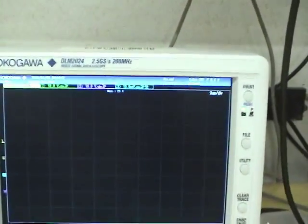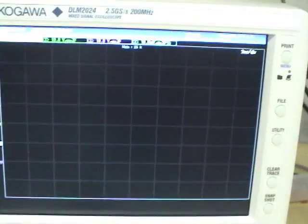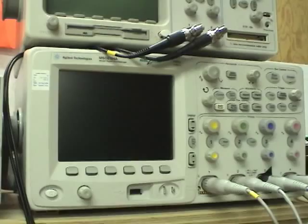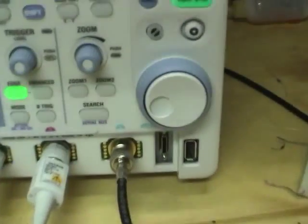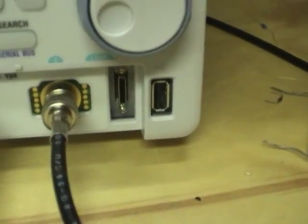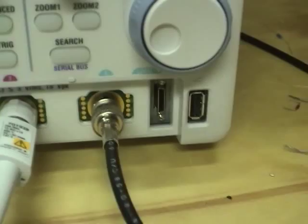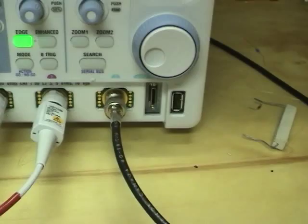The screen is absolutely beautiful — it's a 1024x768 8.4-inch display, compared to about 6 inches on similar scopes. It's a standard 4-channel unit with their probe interface for FET probes. It's also got 8 channels of digital; you can disable analog channel 4 and get 8 digital channels. It's got standard USB for plugging in your memory stick.